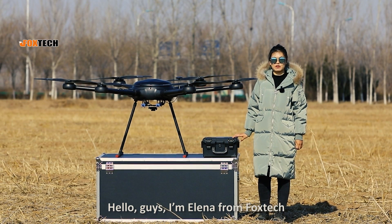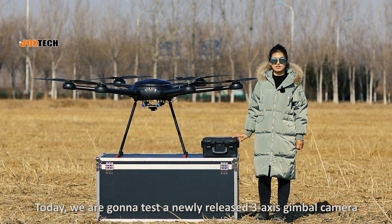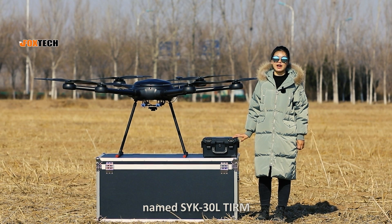Hello guys, I'm Alina from Foztek. Today we're going to test a newly released 3-axis gimbal camera named SYK30L TLRM.